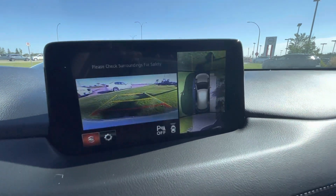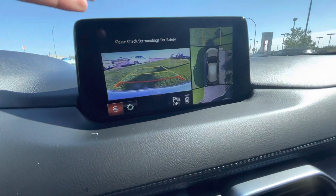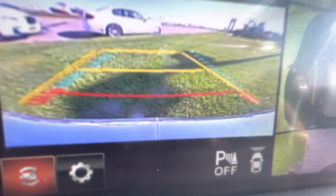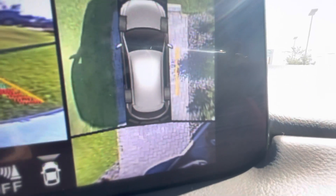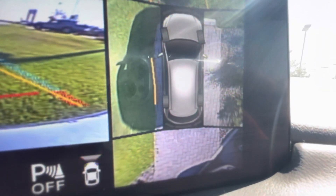In the Signature you actually get the 360-view camera. Those black lines going through it aren't really there — it's just camera-on-camera interference. This is your front camera. When you turn the steering wheel, the front camera will actually move. As you can see, the side view shows dynamic path lines that adjust as you turn.